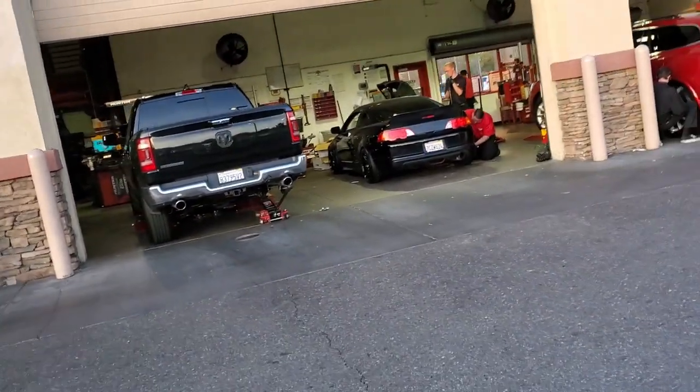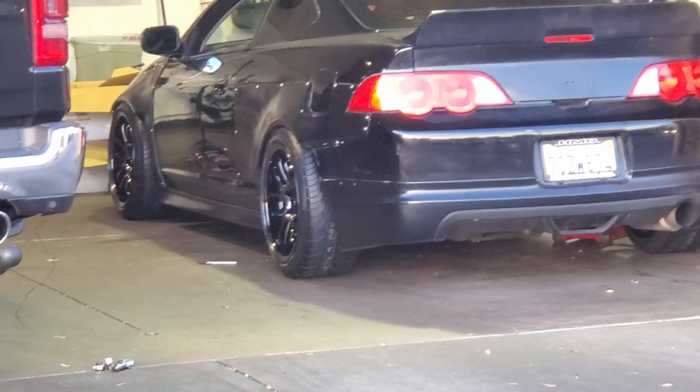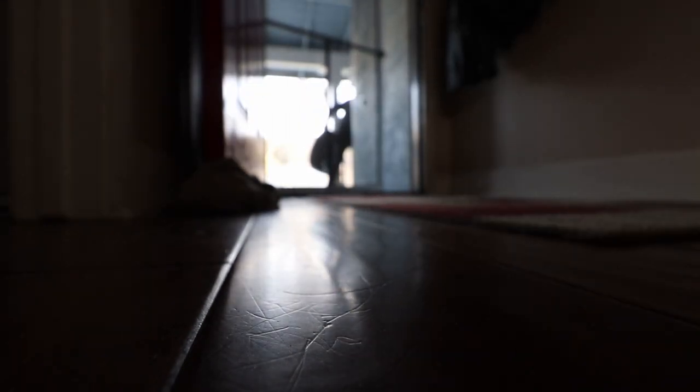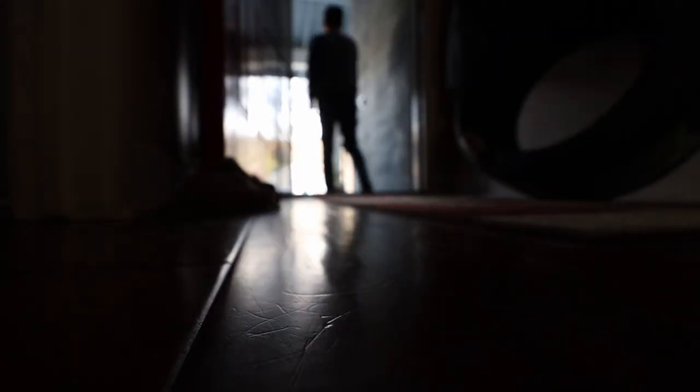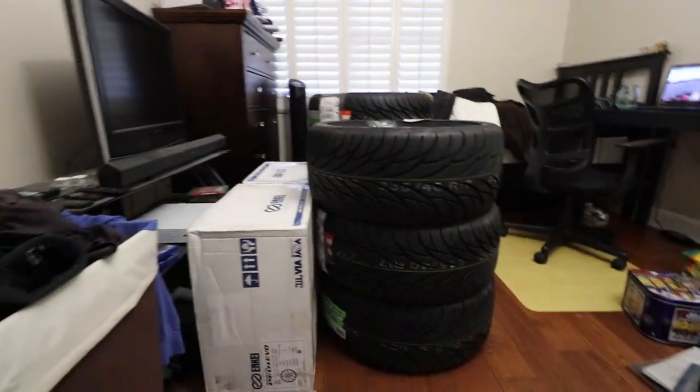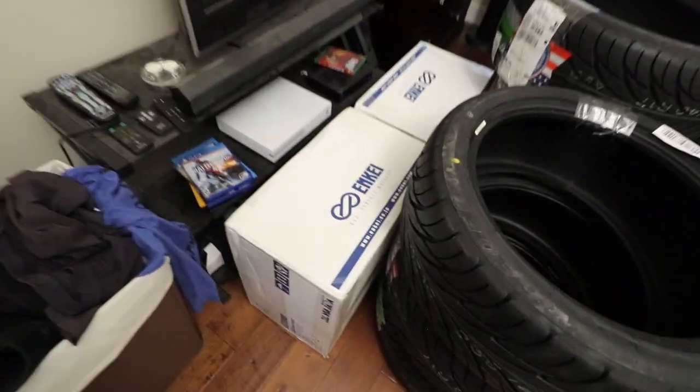What's going on guys, my name is Ro. If you watched my last video you knew that I got these Enki PFO 1 Evos delivered to me just last week — and we walk outside right now, there's the UPS truck and the tires just got here. This is just a truly beautiful sight. We got some big meaty boys and some brand new Enki wheels.